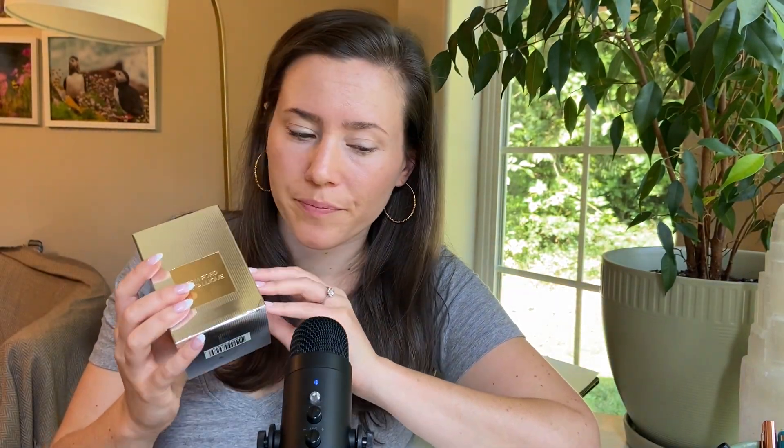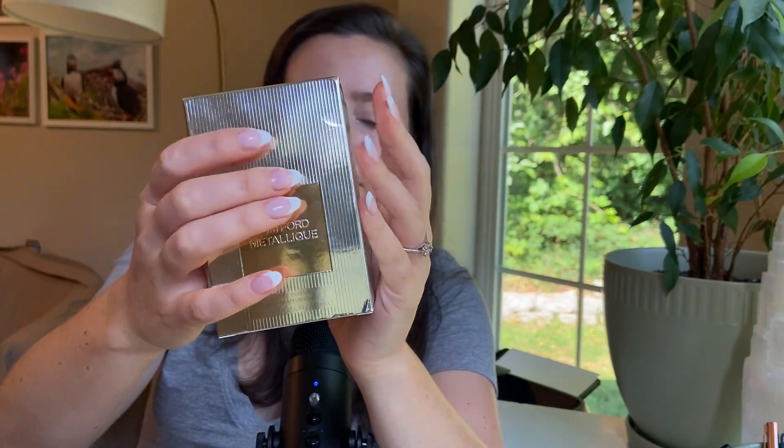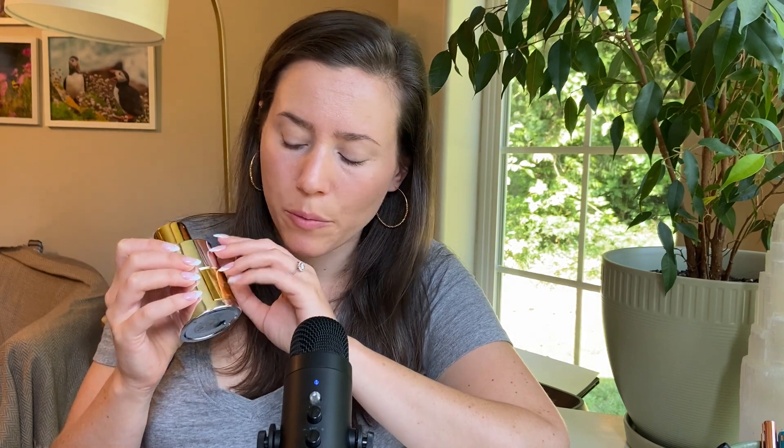So as you can see, the box has got a silver and gold metallic theme, and the bottle is the same. I do really enjoy the bottle — it's definitely different, it stands out. It's heavy, it's metallic, it has a gold atomizer. This is the large size, 100 mils.